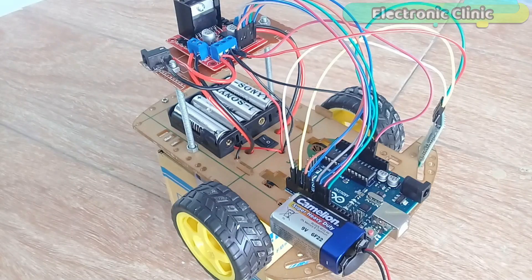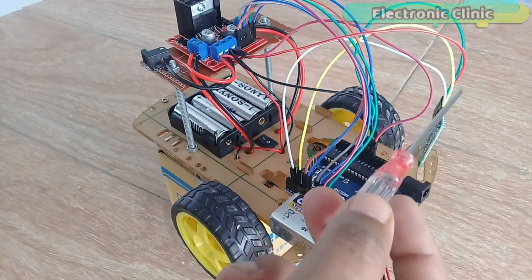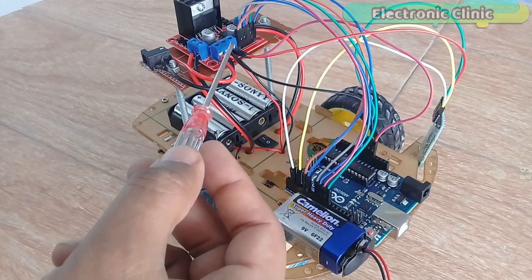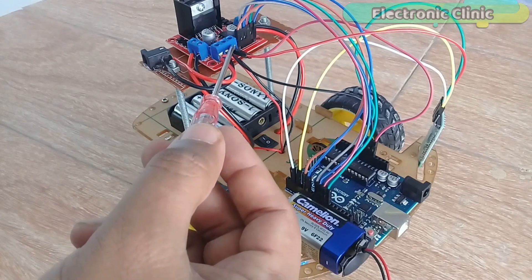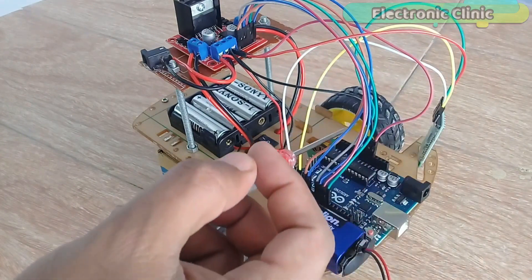In this episode, I will only talk about the modifications, which are: 1. Bluetooth module HC-05 interfacing with Arduino, 2. Arduino programming, and finally, 3. Testing. Let's get started!